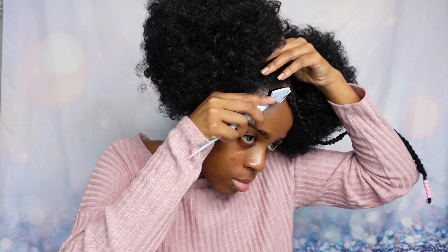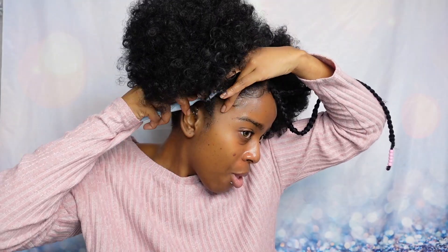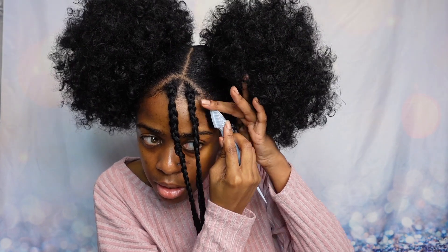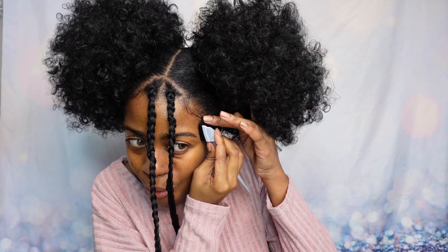Now let's do the edges — come on now, edges come through! Smooth that same conditioning gel onto your edges. There you go, swoop, swoop, swoop — look at me, styling and profiling!